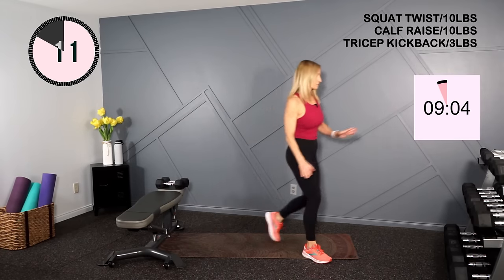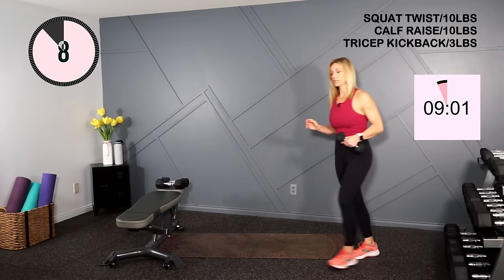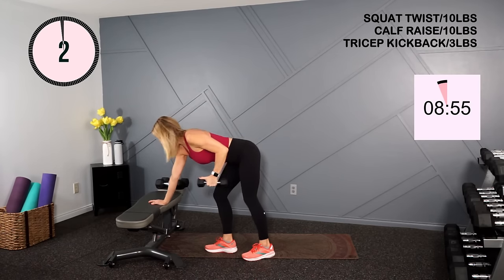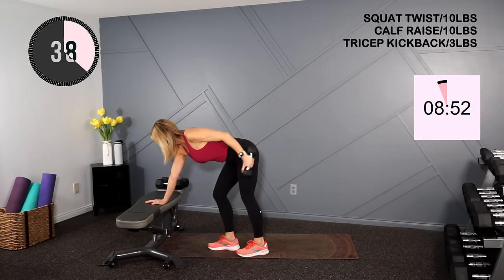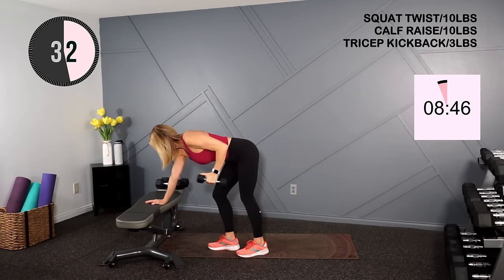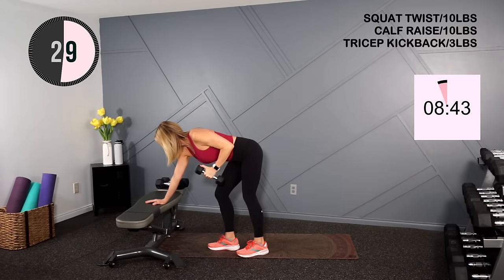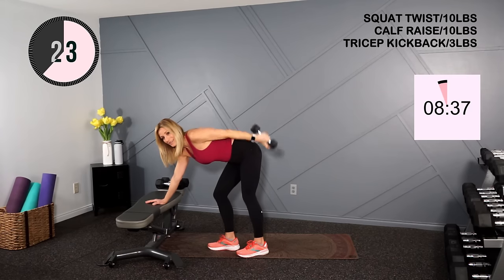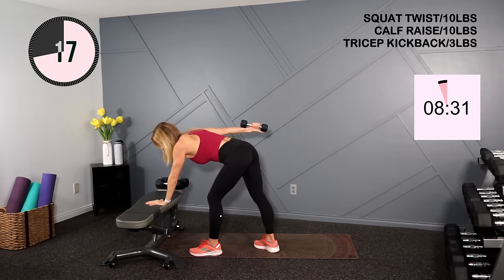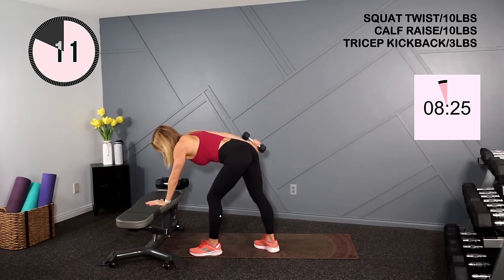Into your tricep kickback — two, three, or five pounds here. You're going to hinge forward, elbows up, kicking back that tricep. Kick and pause, good — elbow stays high. Don't swing at the bottom. Switch sides and kick. Feel a little slight tremble in my tricep when I straighten and flex it.